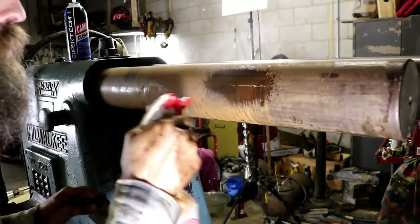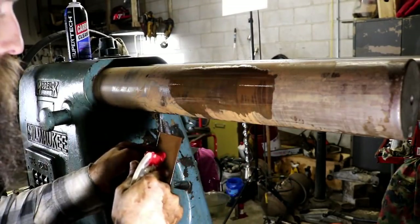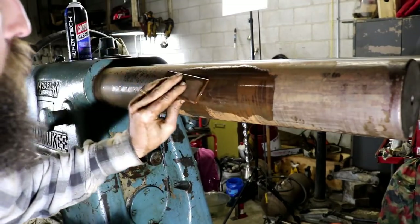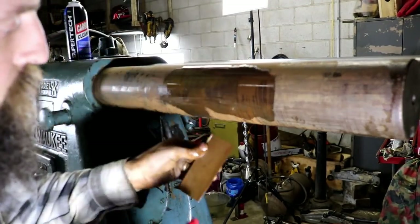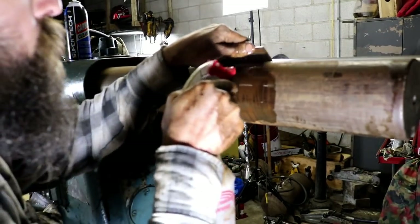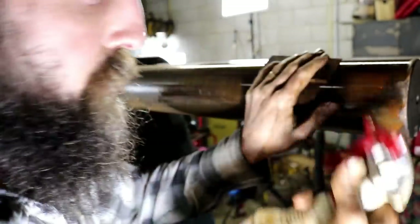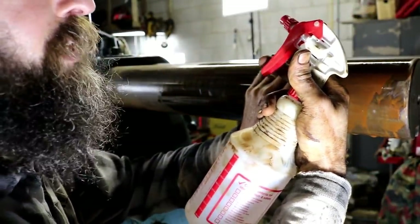Making pretty good progress. I got all the goo off the high spots and I'm going over it with an India stone — a medium, good flat one. I've been using Coleman lantern fluid as a cutting fluid for the stoning.